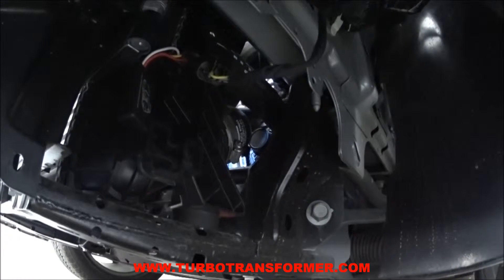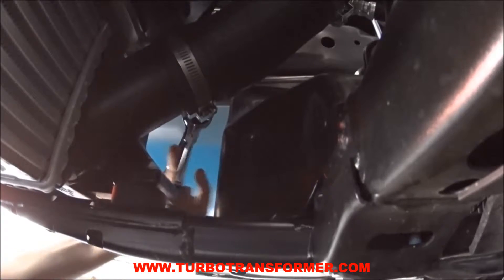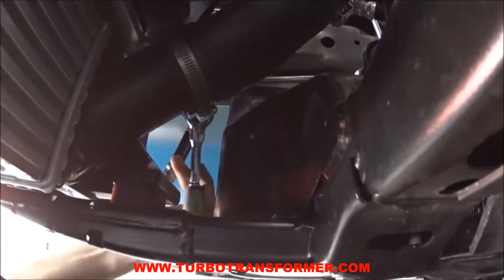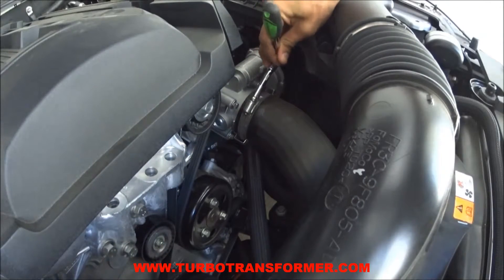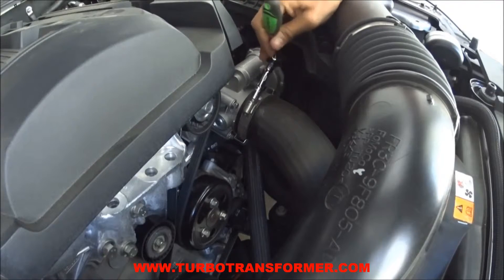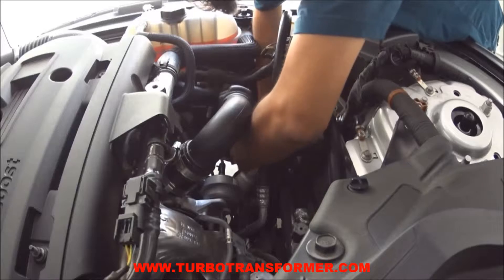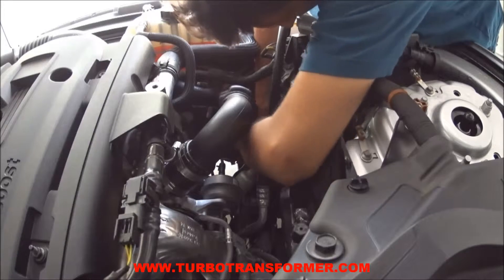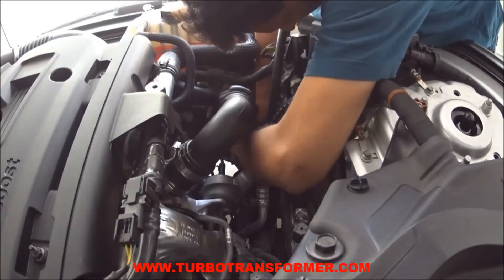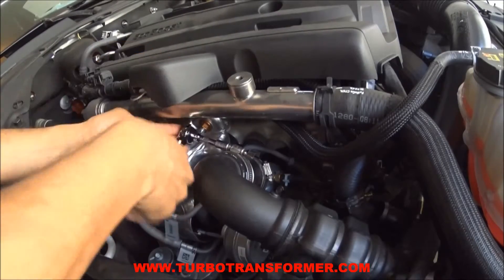There are a total of 6 clamps that will need tightening. Clamp number 2 is located on the passenger side at the intercooler inlet, but easily accessed from above. And finally, clamps 5 and 6 are located on the turbocharger outlet.